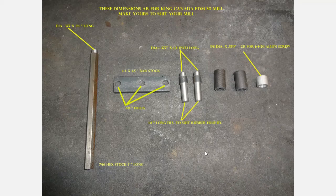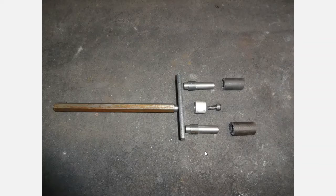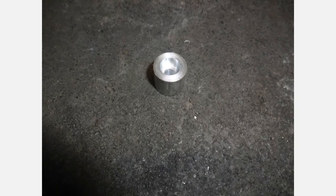Here are the machine parts before assembly. Each part is labeled, so I shouldn't have to explain that any further. Everything is laid out in the order of assembly.